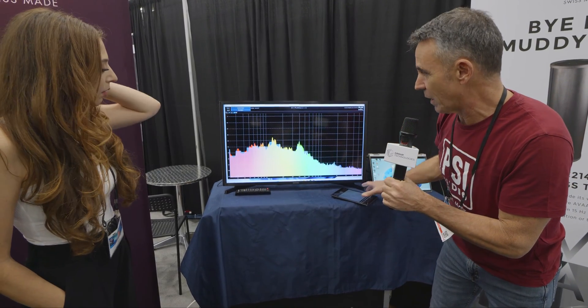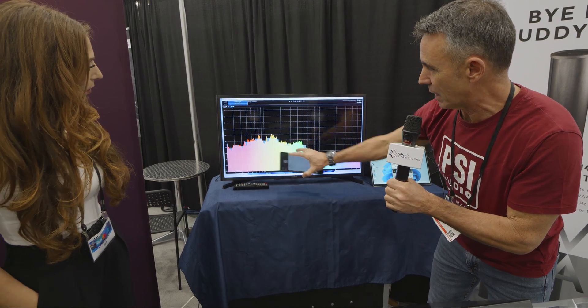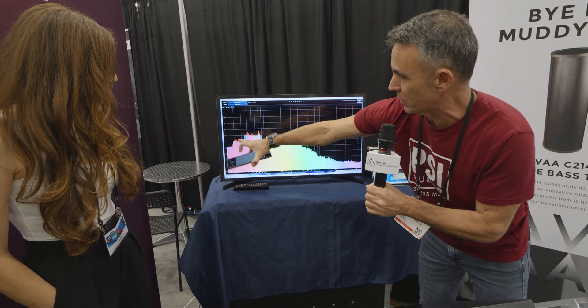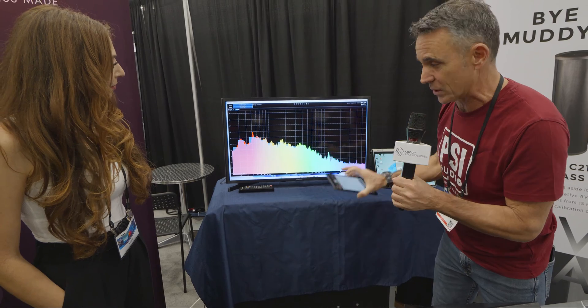Here we can just hear the environmental sounds. Notice that the AVAA — the bass trap — is off now. If I turn it on, all of these low frequencies get absorbed with no sound generating inside. It's just environmental sound here.